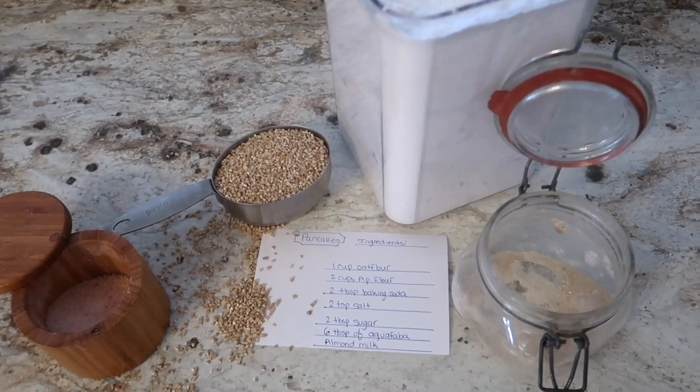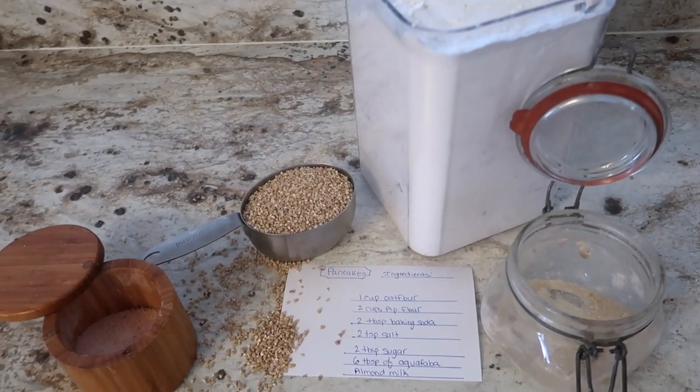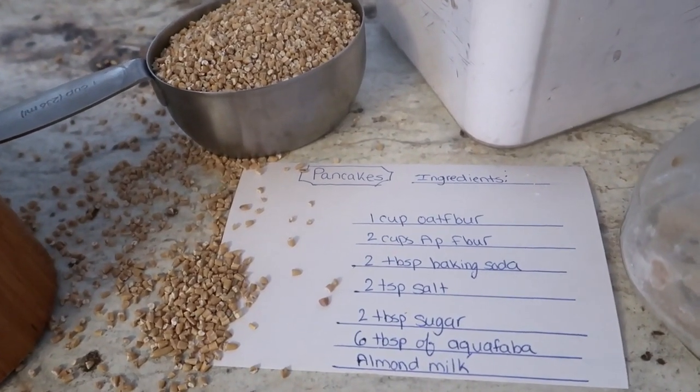The next recipe I'm going to share with you is my pancake recipe. I have been working on this forever and I have finally perfected a vegan pancake that actually has a third of the amount of flour in it. The ingredients needed are oats — or you could buy pre-prepared oat flour — all-purpose flour, and some baking powder.